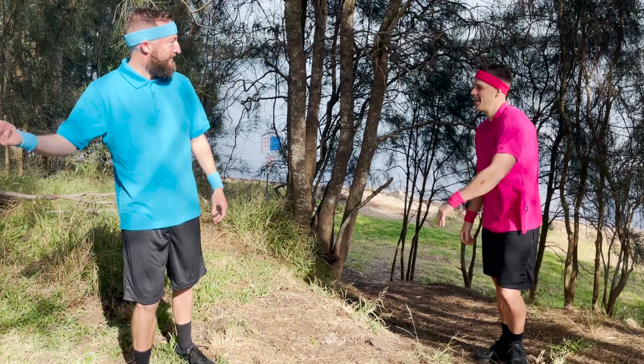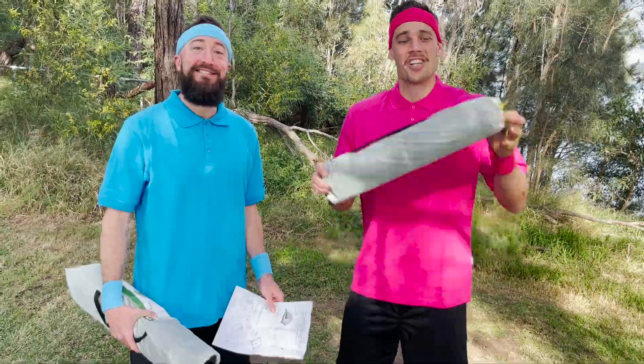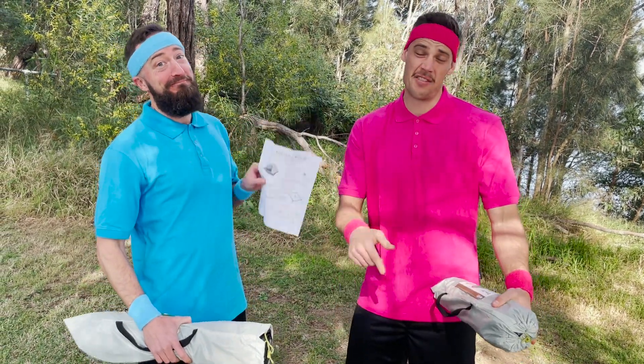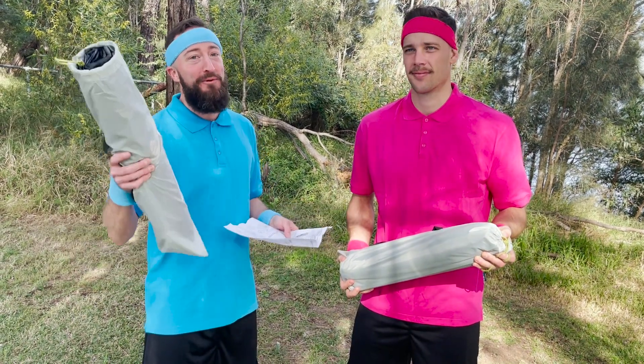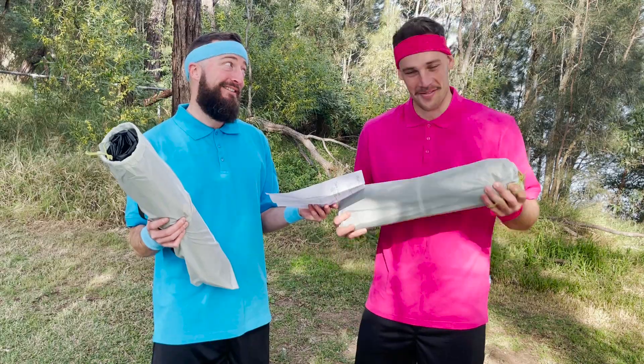I've got the instructions — do you want to share? I don't need instructions. Well, I'm gonna use the instructions. So we've got our tents, Trav's got his instructions, I think we're ready to get started. Now for those watching at home we're gonna speed this up a bit — not that it's a race. Let's go!